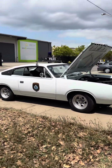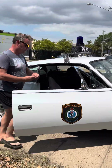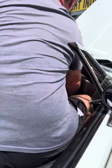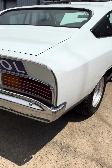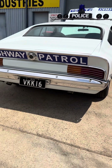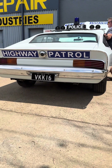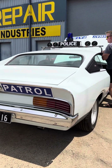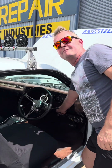I'd love to hear it! [Car starts and runs] Sounds tough, man.